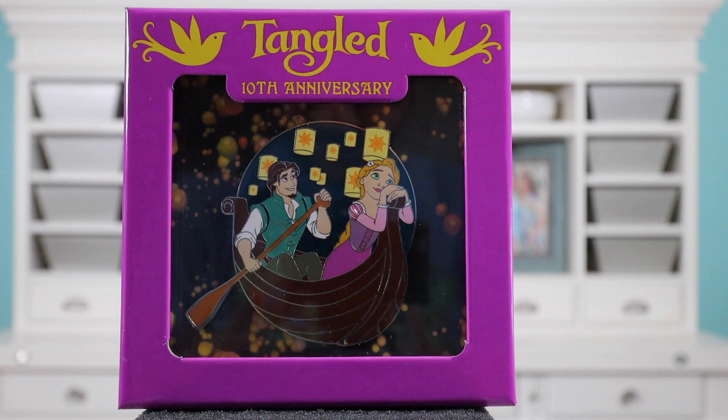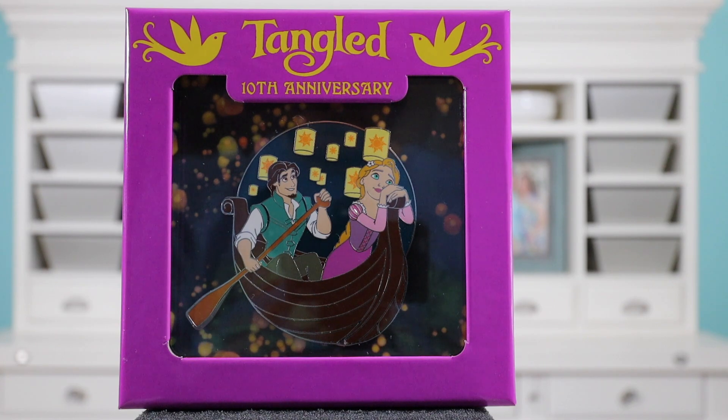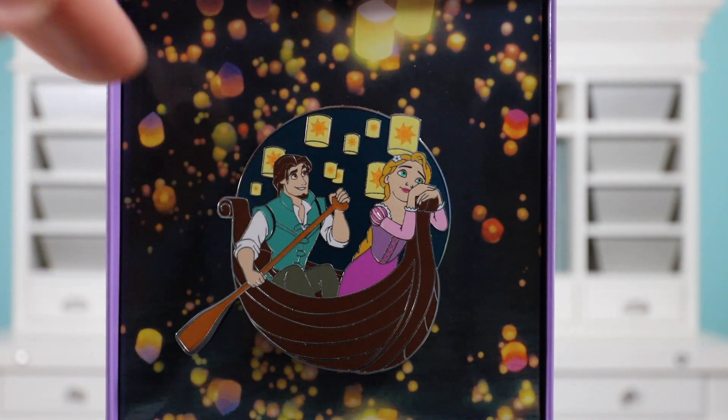This pin was recently released — it's a jumbo pin for the 10th anniversary of Tangled, which is one of my favorite movies. Tangled is the only movie ever — not just Disney movies — that I've watched two times in one day. So it's an amazing movie. Let me take it out of the box and show you a close-up. The backer card is really nice — I love how it has those floating lanterns. I think that's amazing.